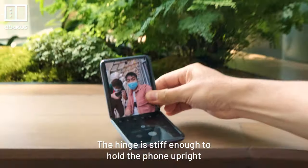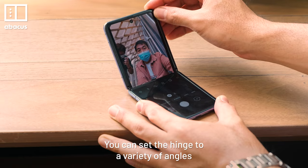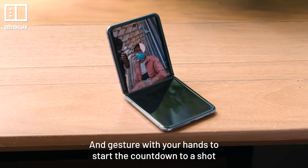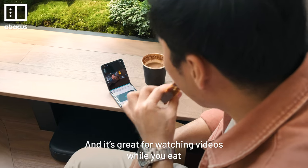The hinge is stiff enough to hold the phone upright, so you can take selfies without actually holding the phone. You can set the hinge to a variety of angles and gesture with your hands to start the countdown to a shot. It's really useful for video calls too, and it's great for watching videos while you eat.